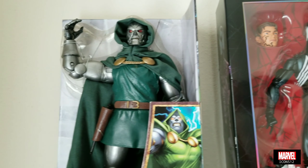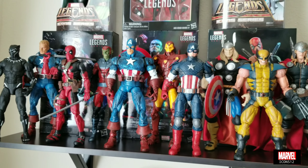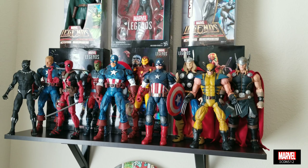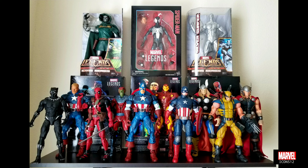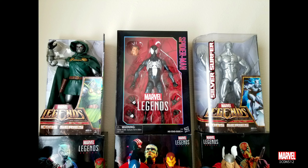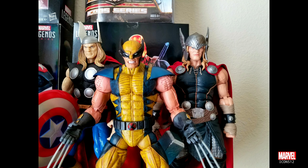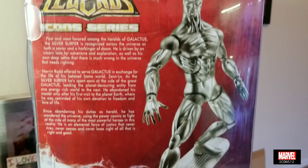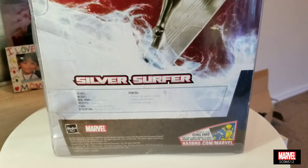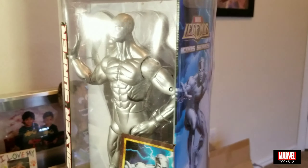I want to clarify that I am NOT quitting collecting Hot Toys and 1:6 scale figures. People have been asking me on Facebook over and over if I'm going to quit collecting Hot Toys, because the past few videos and pictures on Facebook have been all about Marvel Legends Icons. What really happened is I bought the Iron Man and Thor, and after that I realized I really like these figures a lot and decided to get more.